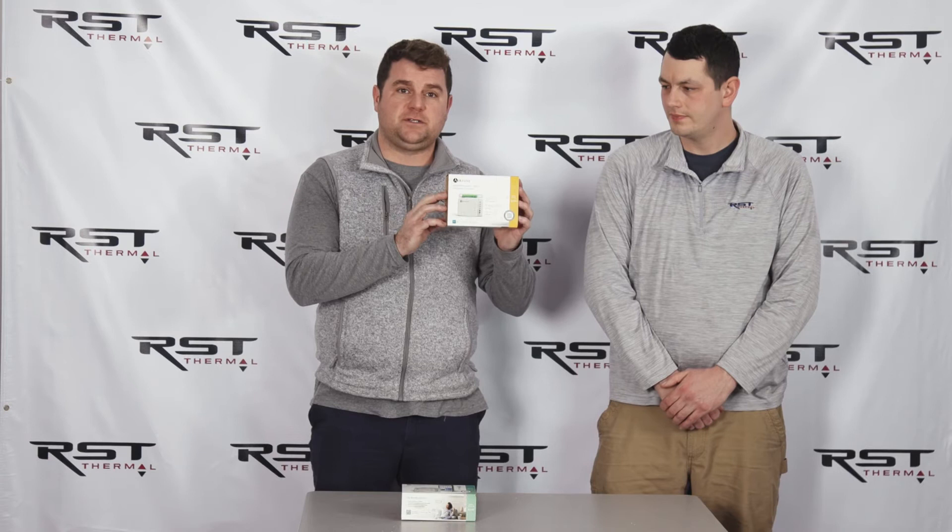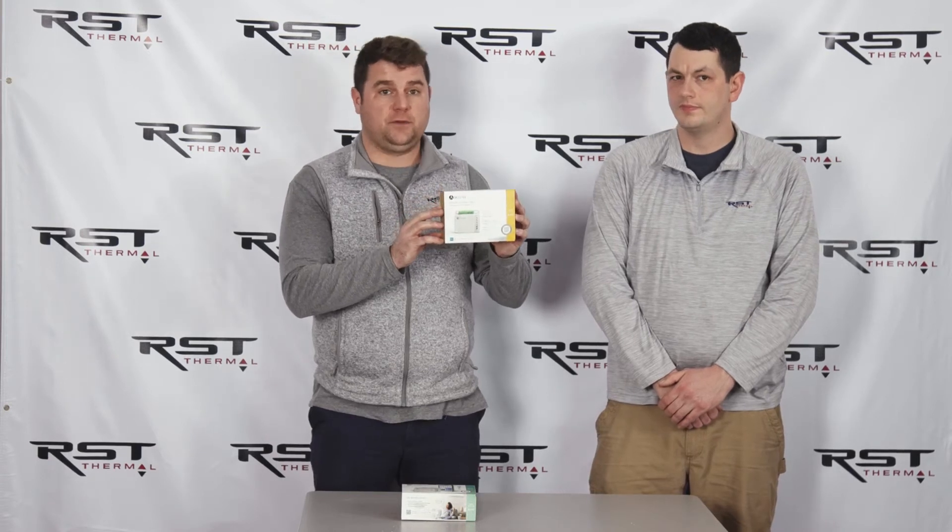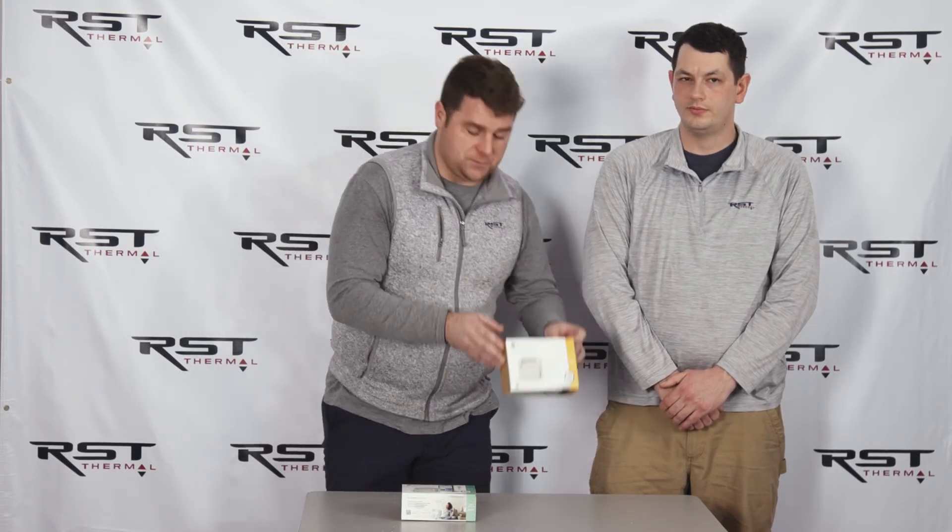It uses the communication protocol from the manufacturer so that it allows the efficiency and comfort that you wanted, but you can also use your third-party thermostat. Dylan's going to take you through this one too.